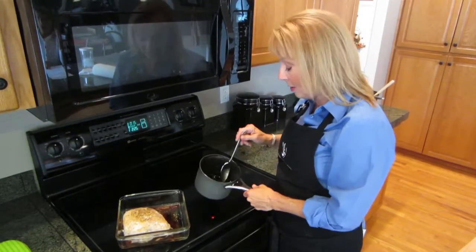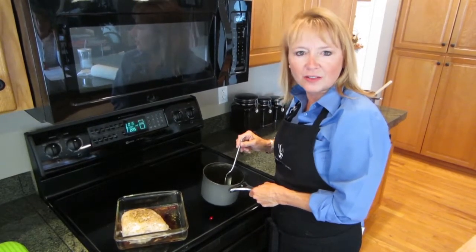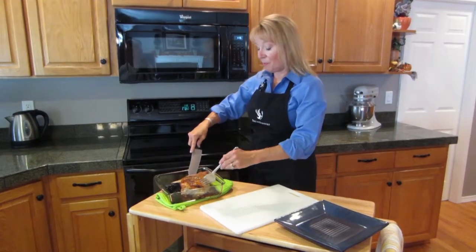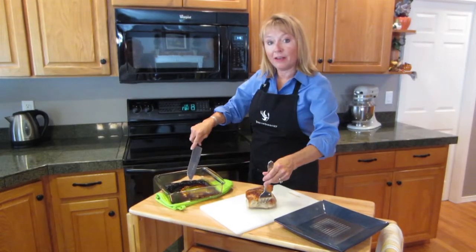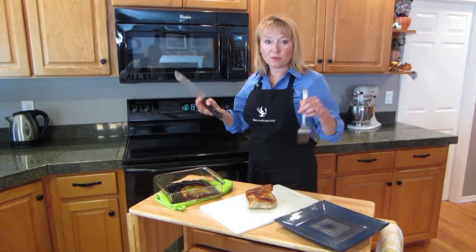I'm going to do it three or four more times. I do want to reserve some of this sauce to add once I've sliced the roast, but it needs to cook for about another 45 minutes. My Cola Lime tender pork roast has been roasting for about an hour, a little over an hour. Now I've let it rest in this pan for about 20 minutes. I wanted to let those juices really solidify.